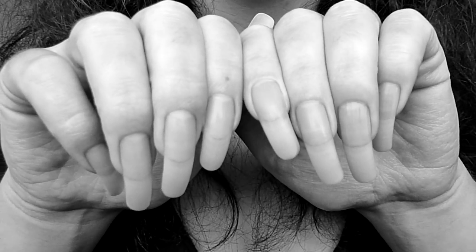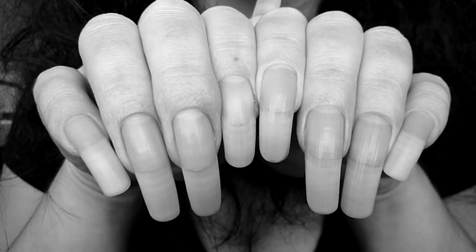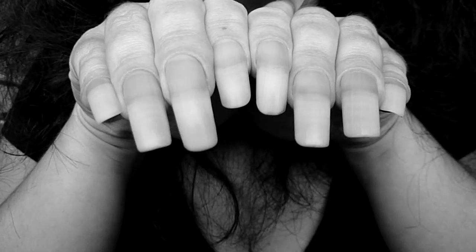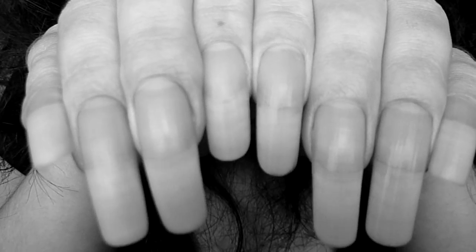Hello. I've been requested to show my natural nails. I've had lots of requests asking if I show a little video of my nails, so this is a black and white video, as you can see, and got no polish on them.